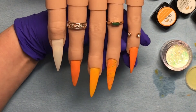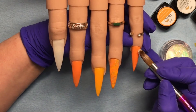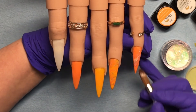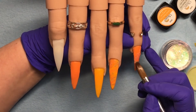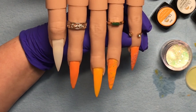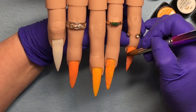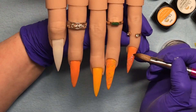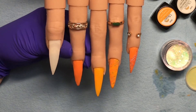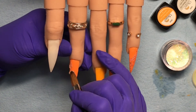I decided I want more of the Supernova, so I kind of do two-thirds of the nail in a little swooshy pattern. I move it around until I'm happy and then leave it alone to set up. It is such a pretty pre-mixed glitter — pre-mixed just means it's glitter mixed with acrylic. I do the same thing on the pointer nail, just in the opposite direction so they kind of mirror each other.